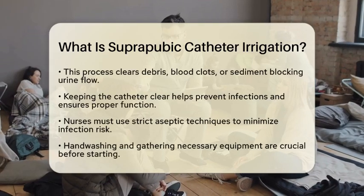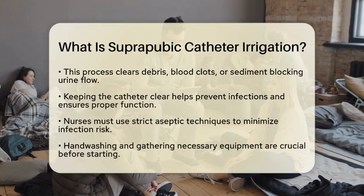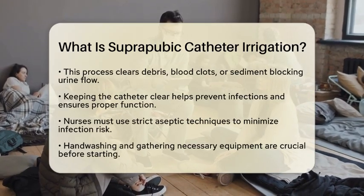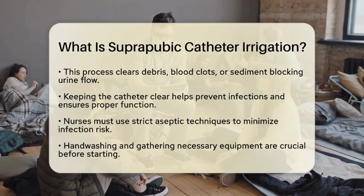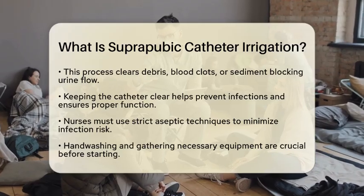Now, let's talk about irrigation. This process involves flushing the catheter with a sterile solution to clear out any debris, blood clots, or sediment that could block urine flow. Keeping the catheter clear is essential for preventing infections and ensuring it works properly.